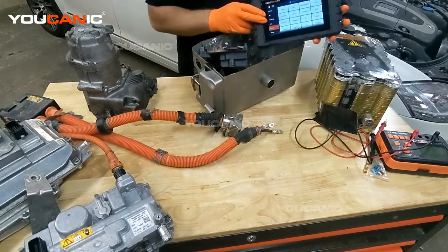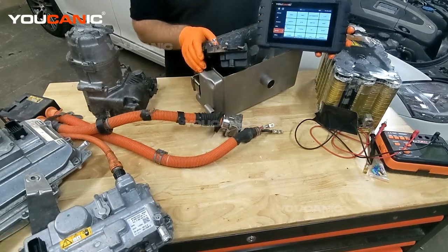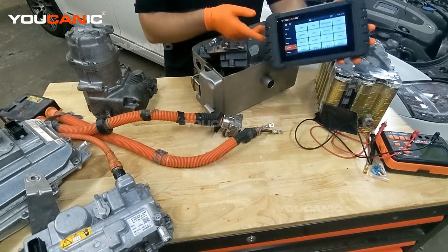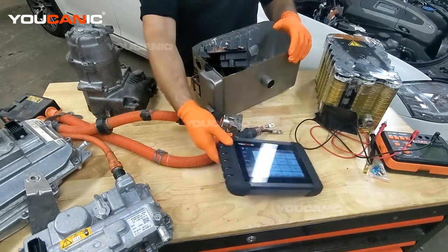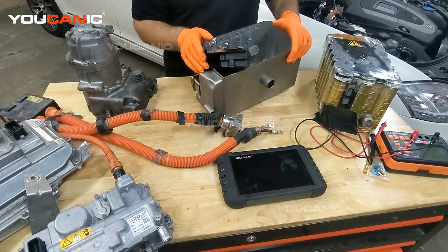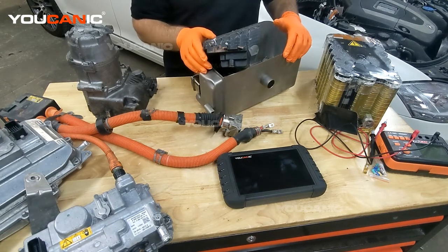Welcome to Eucanix. In this video we're going to talk about diagnosing hybrid and electric vehicles. If you're reading the codes with a Eucanix scanner and you go to the BMS, or battery management system, you might get a fault code that says pre-charge too long. The code can change and be different depending on the vehicle manufacturer, but basically what the code is saying is pre-charging too long.